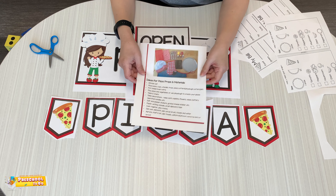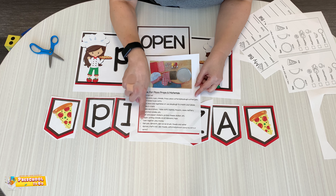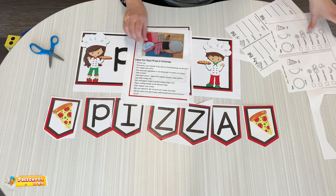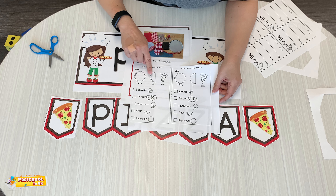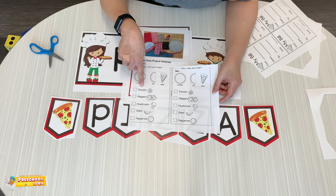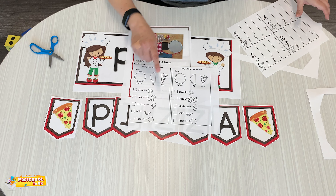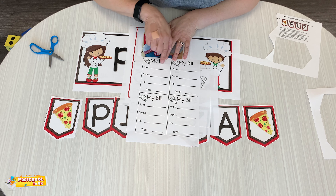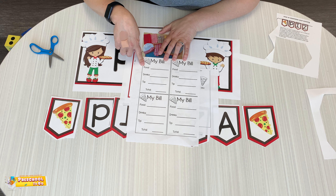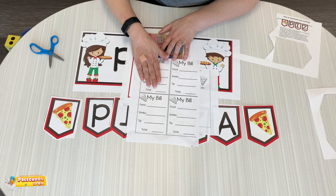We're sending home some ideas for our pizza shop — things you might need. Here's a whole list; look through it with your adult. And then here's some menus: there's a whole, a half, or a slice of pizza. The toppings are tomatoes, peppers, mushrooms, onions, and pepperoni. And then here's the bill. So when you're finished with your pizza shop, you can have a food total, the drink total, and then the amount the person has to pay.